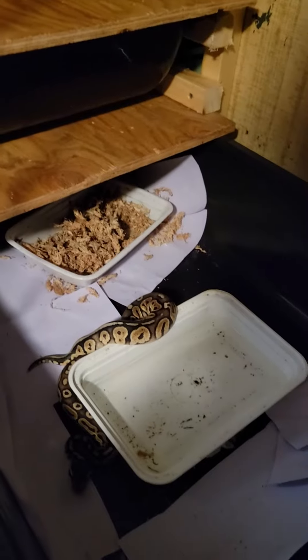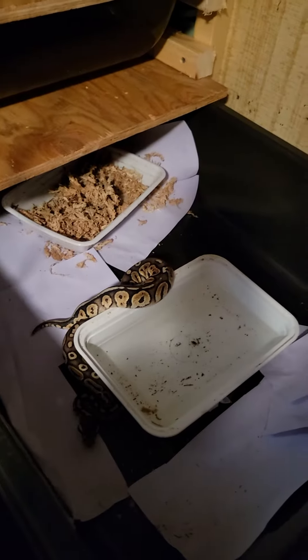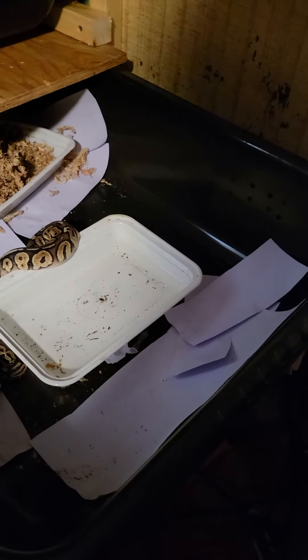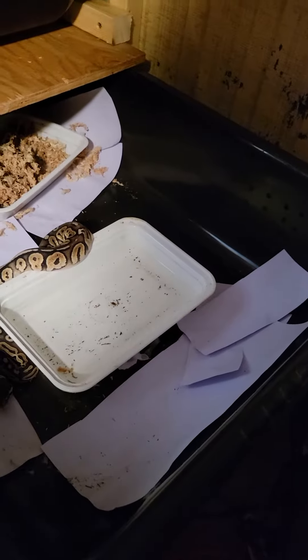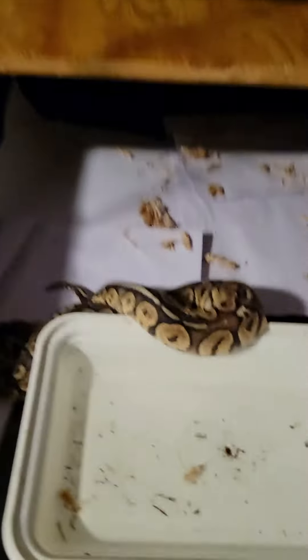Alright, video number two. Now we're getting into the female snakes that are on the bottom two. I don't know what goes on, but the two males' tanks are basically spotless. You get down to the females — sorry to all you ladies out there — but in my snake world the females are the messy ones. So we're going to have to totally get her cage cleaned today.